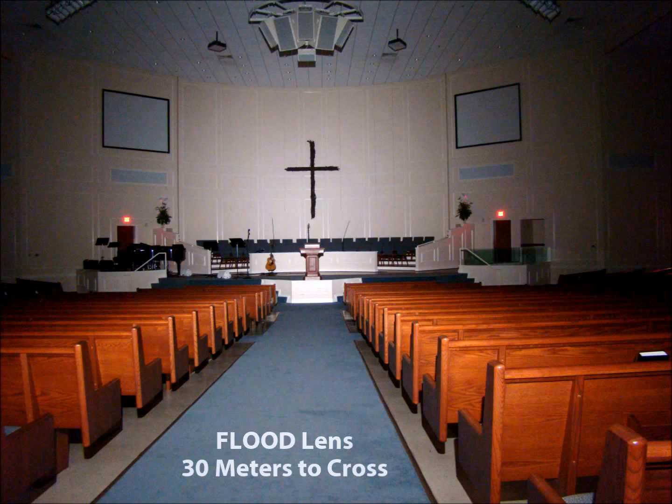The intensity at the cross is less, but you'll notice you can see from the baptismal to the piano, the pews leading up to the front of the sanctuary — everything is much more lit up in a much wider, more diffuse pattern. Both are 900 lumens, but very different in intensity and beam pattern.